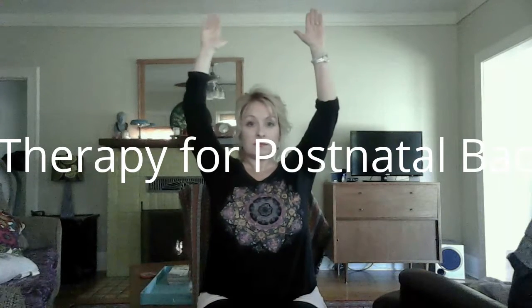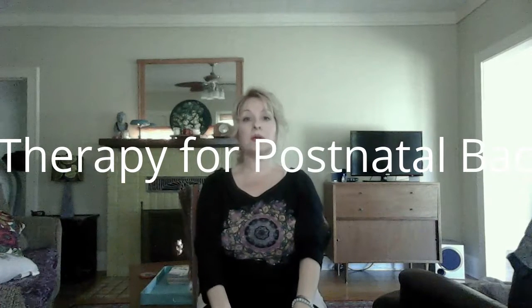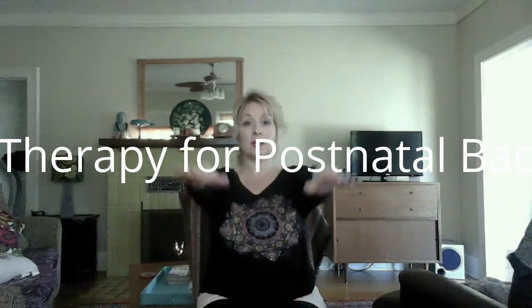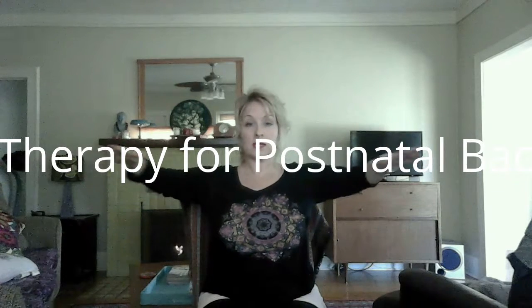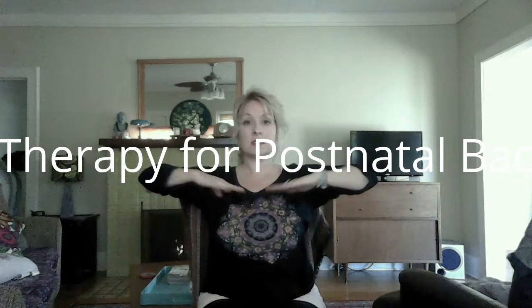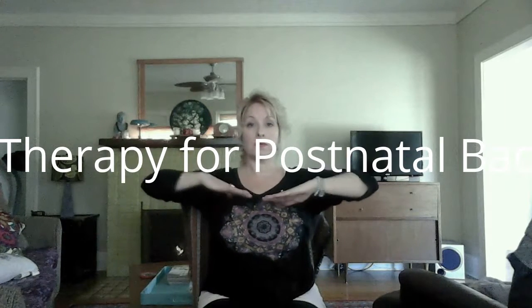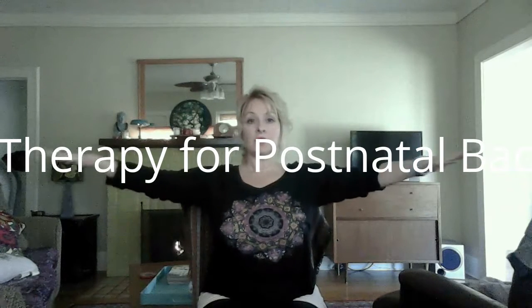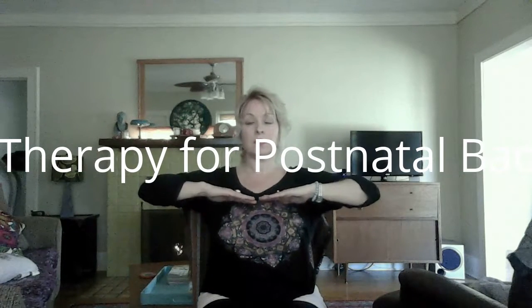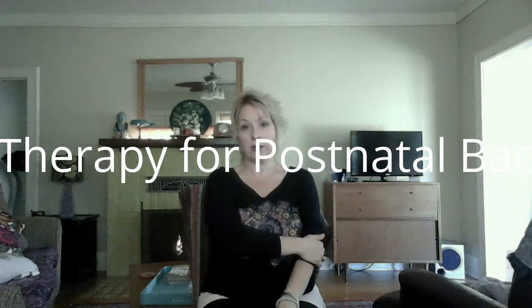Taking it down, we're going to go up again — inhale up, exhale down. Now we're going to find some movement in the elbows. Inhale out, exhale open, and just take the elbows to the chest. Inhale, exhale. I'm trying to get all your joints moving. Take it down — so we've done neck, shoulders, elbows.